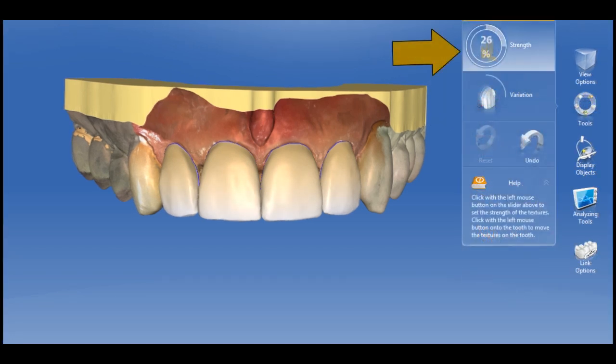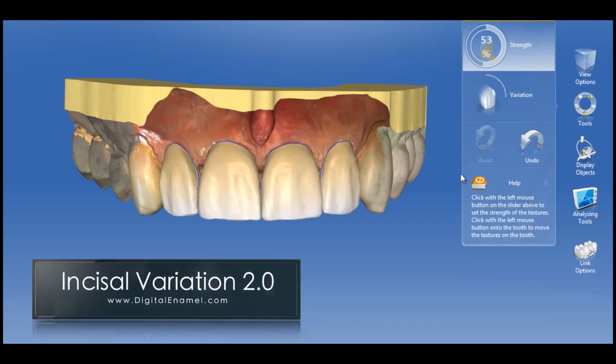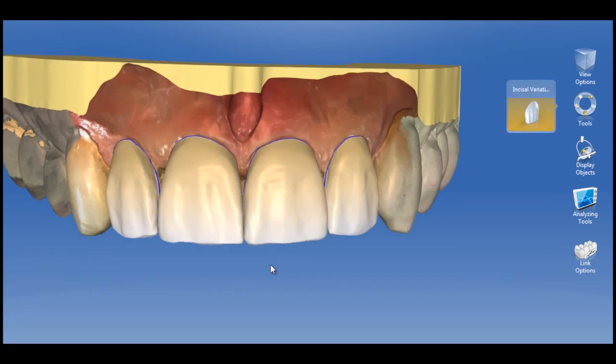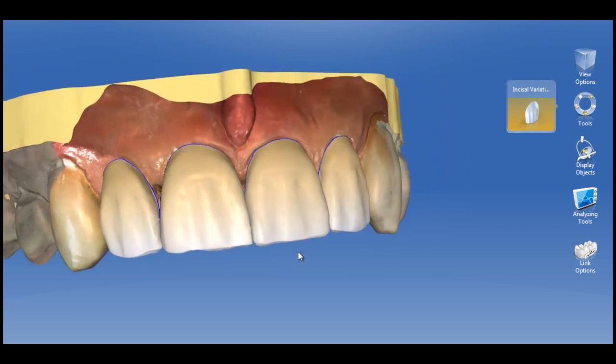Incisal variation 2.0 — what a great advancement for CEREC anteriors and cosmetics in our ceramic restorations. It takes years to master this type of shape, but it's already included in the software. Five different variations to choose from with different intensities.